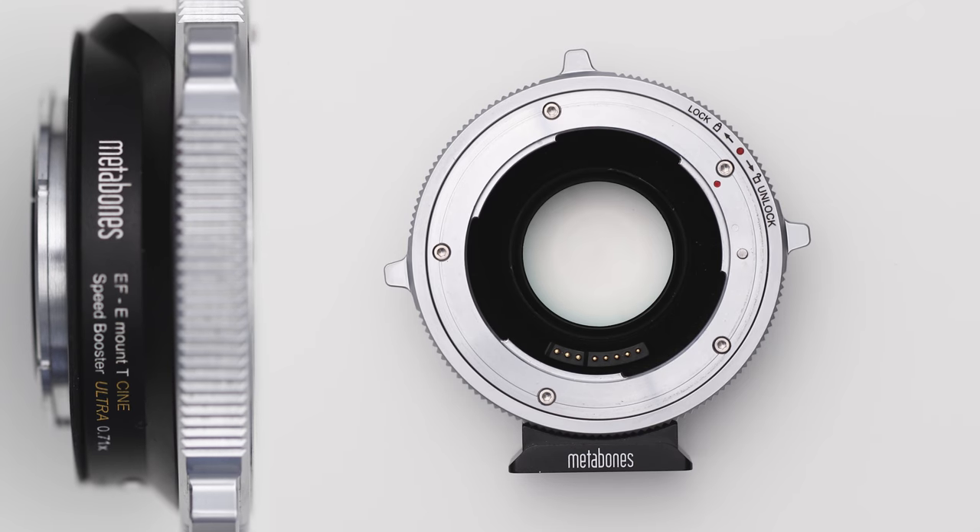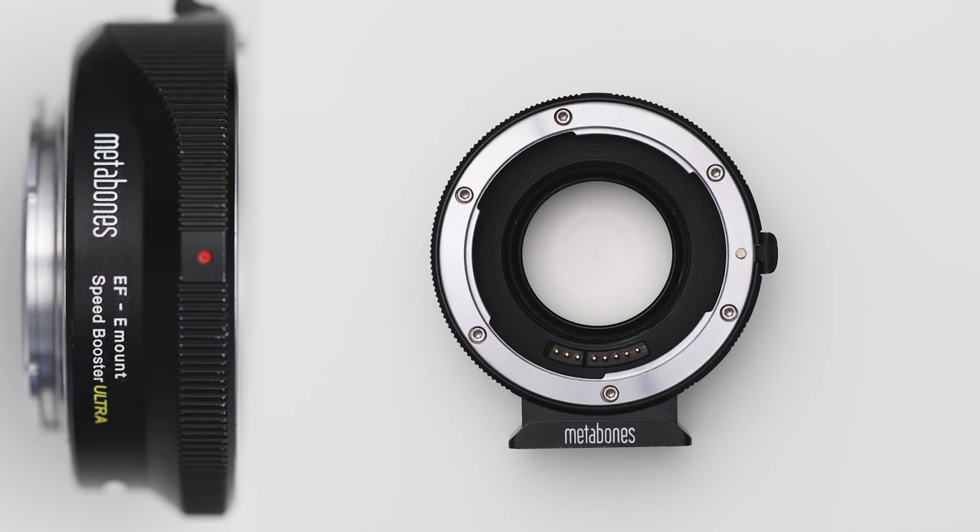What's up guys, Greg here with LensPro2Go and LensRentals. In this video we're going to be taking a look at EFTS Metabones Speed Booster Adapters to figure out which one's going to be right for you. The three that we're going to look at are the T-Cine Ultra, the T-Ultra, and the Ultra.